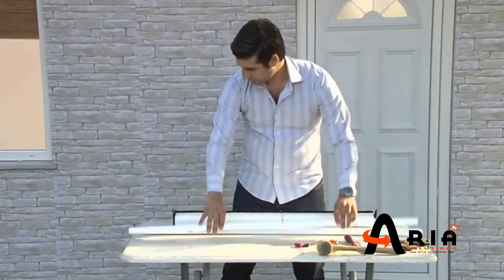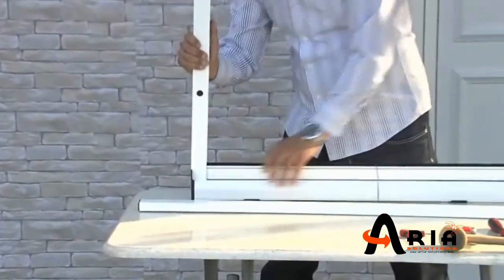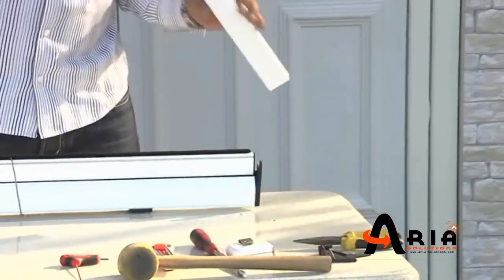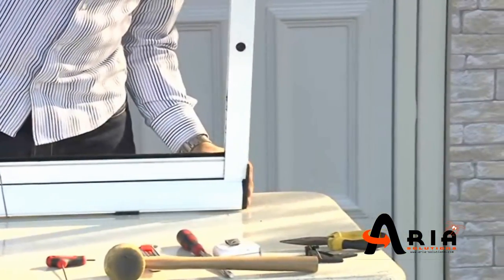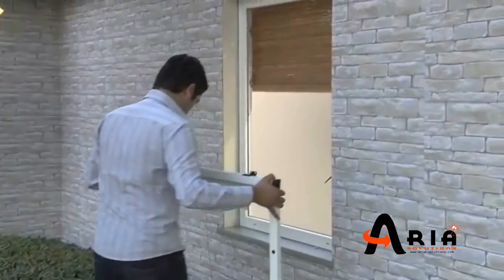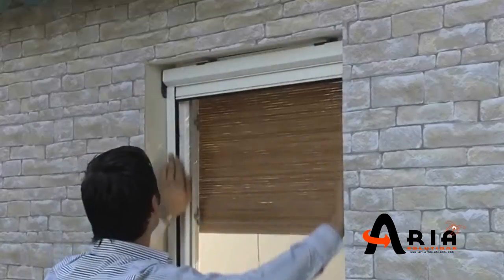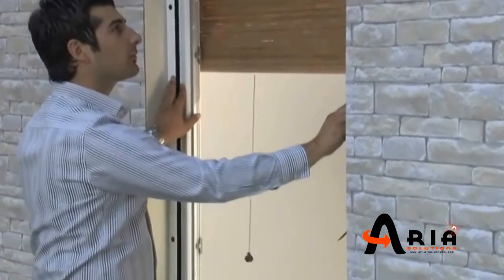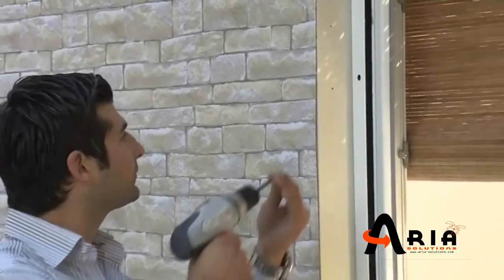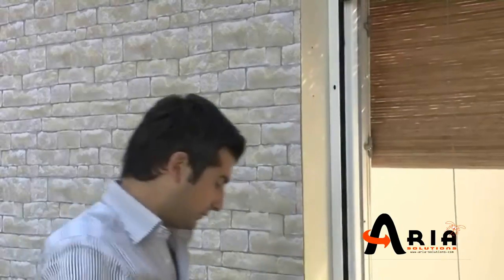Assemble the system on a suitable surface before fixing on the window. Drill the side guides and fix them by screws onto the window or door frame. After screwing, cover the holes with plastic hole covers.